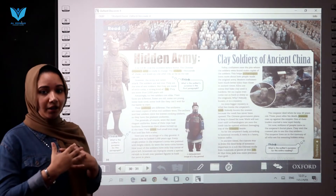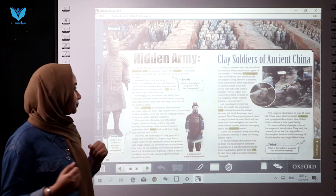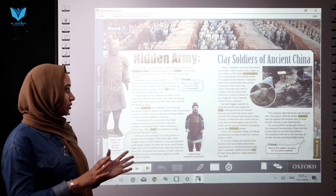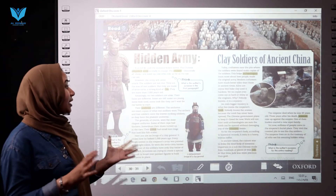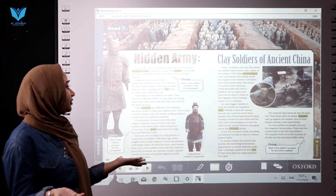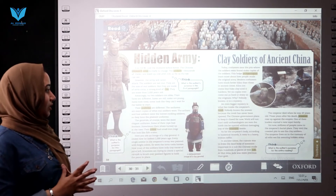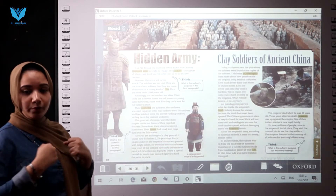Amazingly, no two soldiers are alike — all of them are different. Their faces are different: some are old, some are young, some look tired, some look eager for battle. Their expressions are all unique.